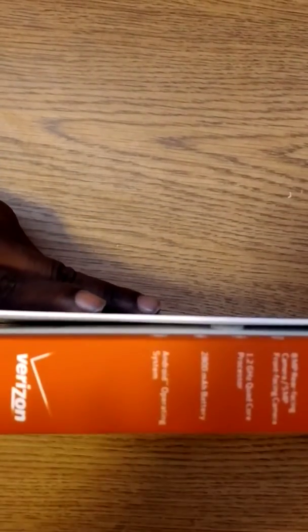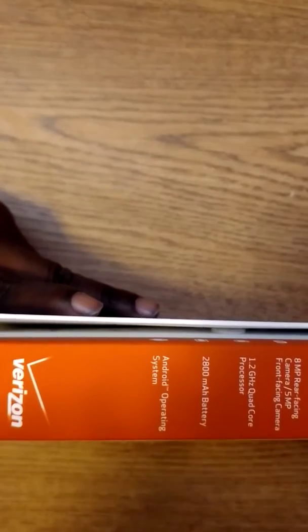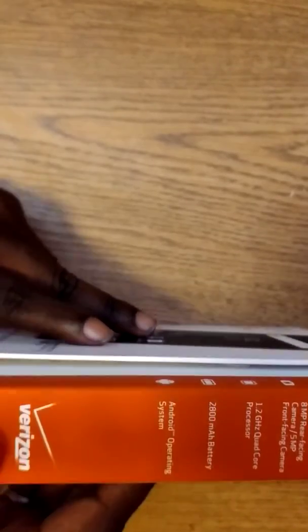Actually, that was a 1.2 gigahertz quad-core processor. 2800 milliamp hour battery. It's running Android 6.0 Marshmallow.